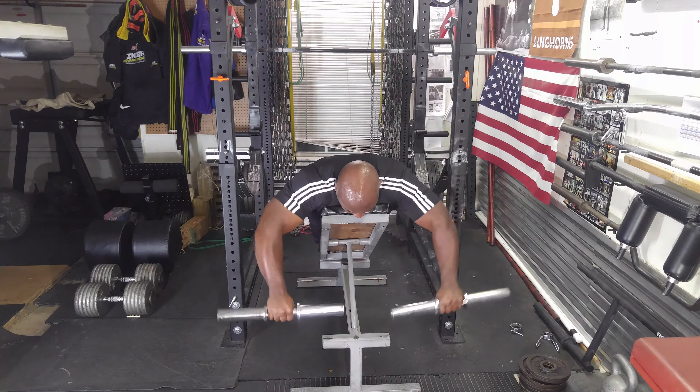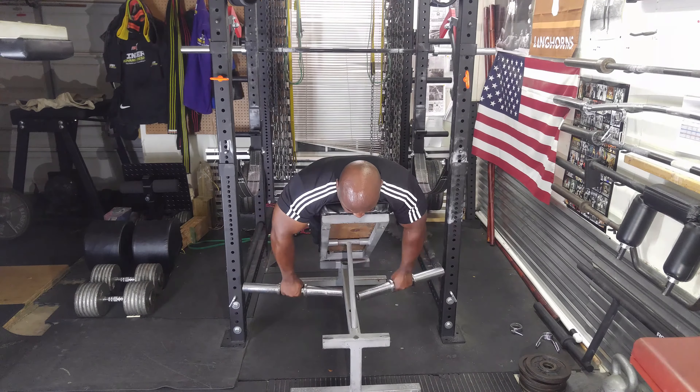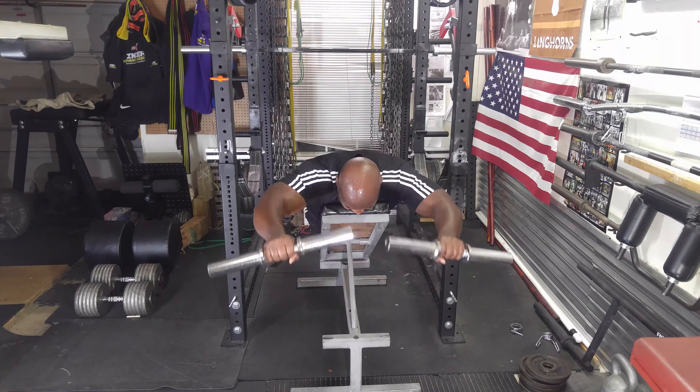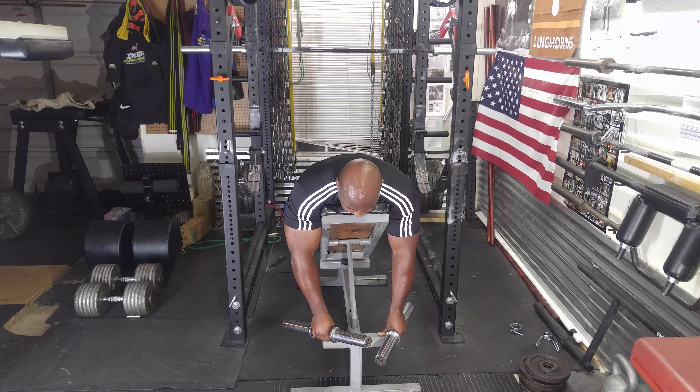I'm also showing you the rest periods between the sets. As you can see, I didn't rest very long between my sets. I'm more of a quick-paced trainer — it's the way I've always trained. I don't like to stay at the gym very long; I like to get my pain and suffering over with quickly.